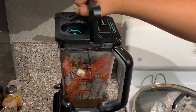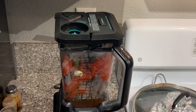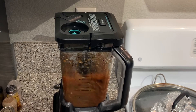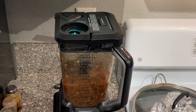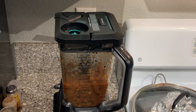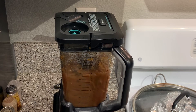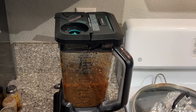We put our lid on and then we start blending. You also have to check it every once in a while to see how it is, because it has to be a little chunky. I'll be back once this is done blending.